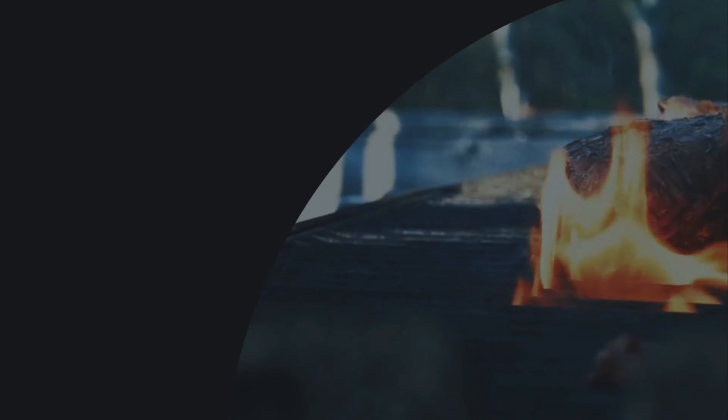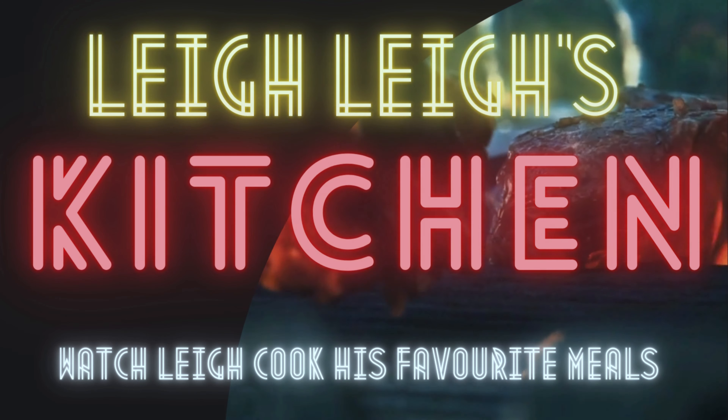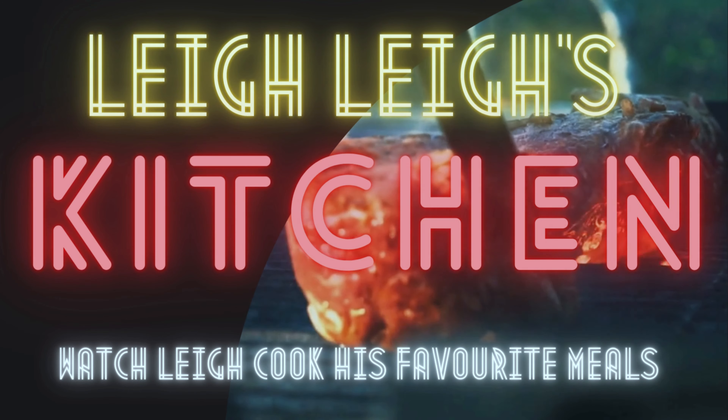Welcome back everyone. My name is Lee from Lee's Kitchen. Today I'm going to show you how to make panna cotta and how easy it is to make. I was looking at recipes to make for dessert and I thought I'd change things up. I've made panna cotta plenty of times, but I haven't actually made it in a while, so we're going to make it tonight and it is so easy to make.